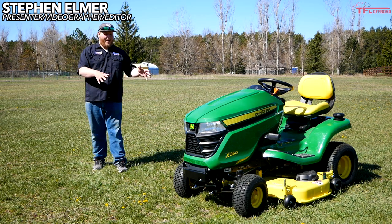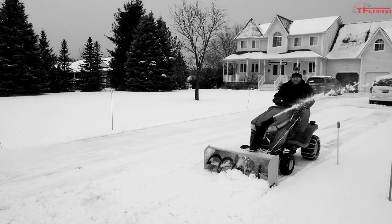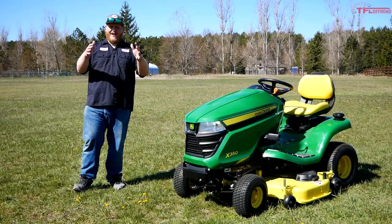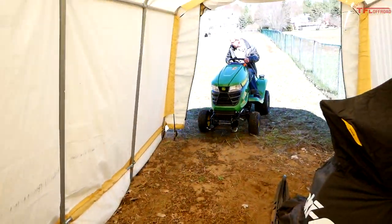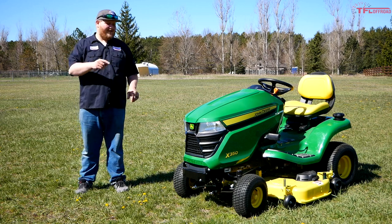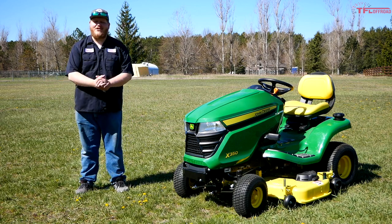Hi everybody. The last time you saw my brand new John Deere X350, it was well below zero and the snow was falling. But now the temperatures have turned and it is grass-cutting season, and I expect a lot from this little tractor. In this video, I'll tell you what it was like blowing a winter's worth of snow off my driveway, then we'll go over the changeover process from snow blower to grass cutter, and finally we'll cut some of my lawn.